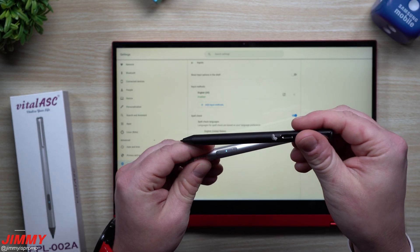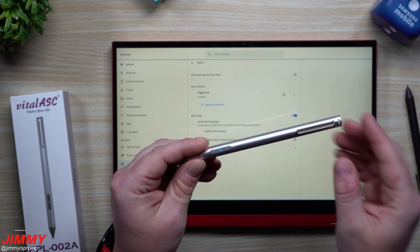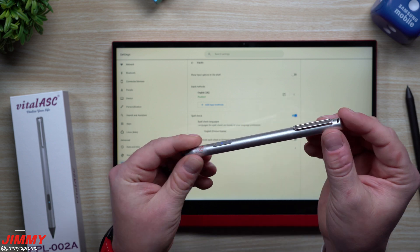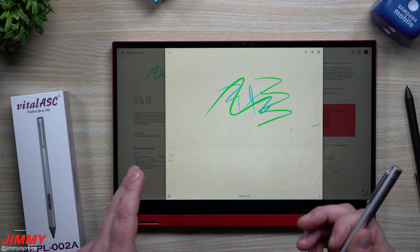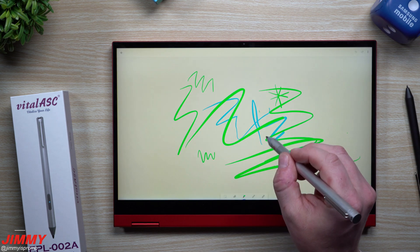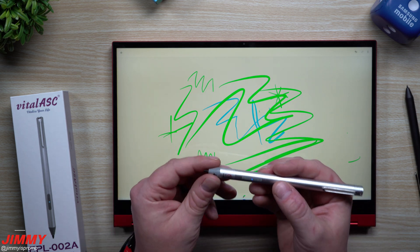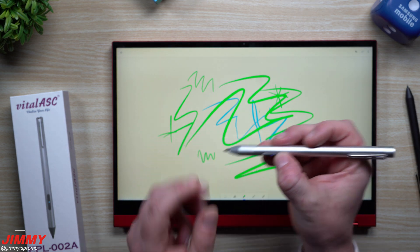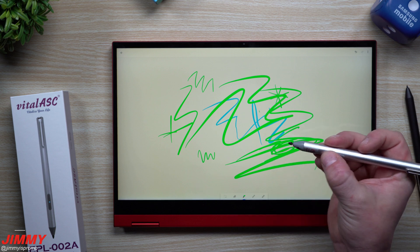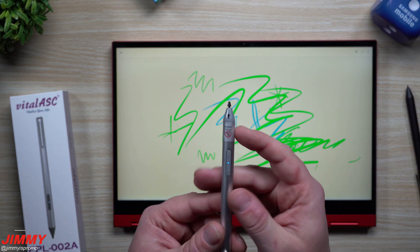Going back to the Penoval — this one's very simple, looks like a pen, does not have any buttons. It basically just syncs and works and goes. With the Vital ASC, you do have to press the button to get it turned on. When it's blinking blue, it means it's activating. There's really nothing else you need to do. When you play around with different applications, that's where you want to look at these buttons — the right-click and the eraser — though it really depends on the program or application you're using.